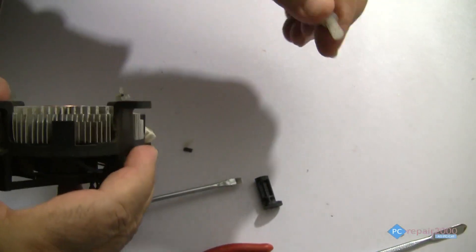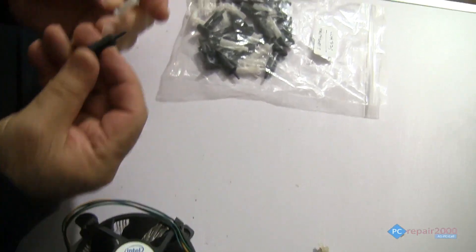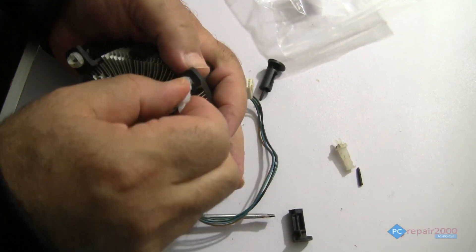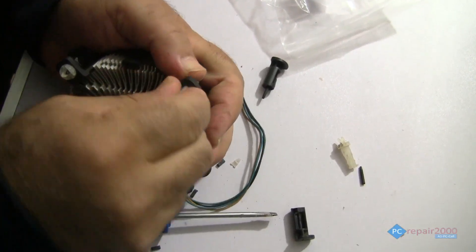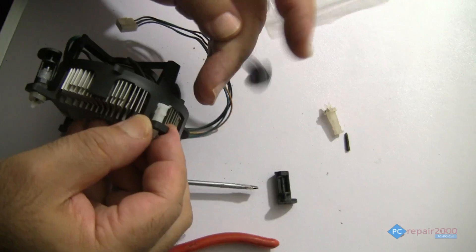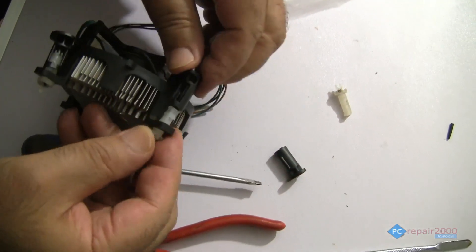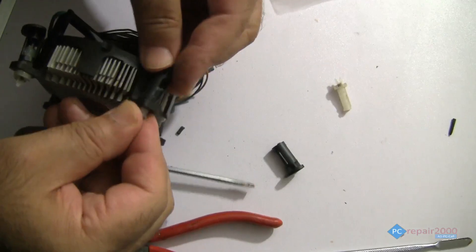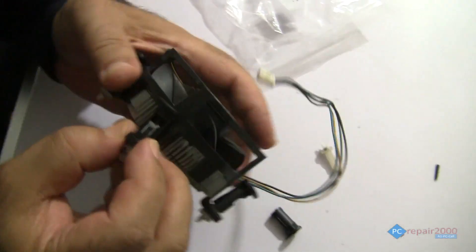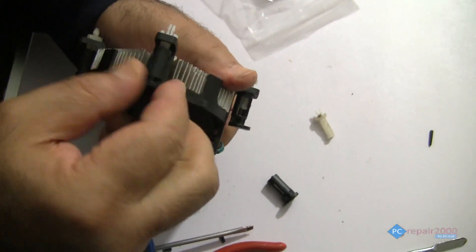The replacement pins are very cheap and made out of two pieces. Just slide it in, go through the hole, and then push the pin in. There you go — it's locked in with the tab, as you can see. This is a new one and you can turn it.